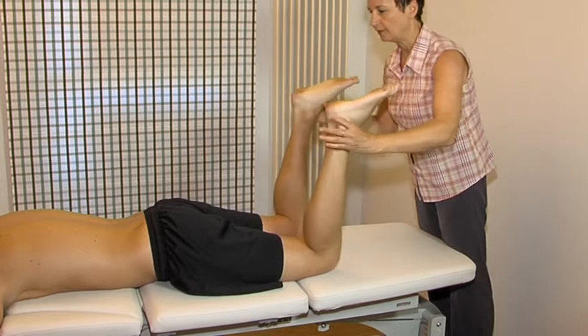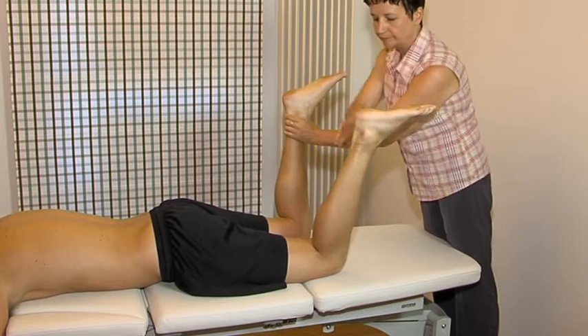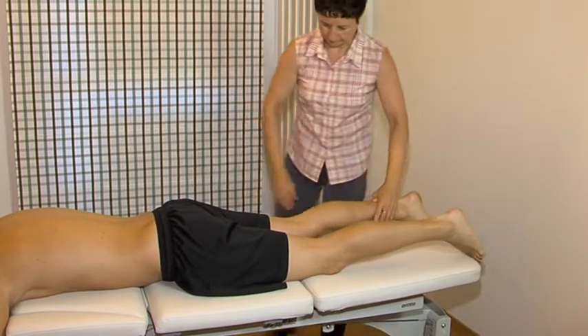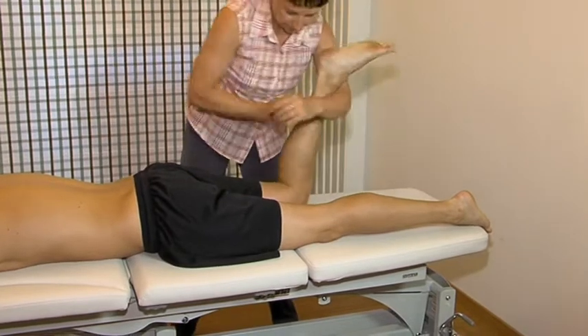Resisted medial rotation. Resisted lateral rotation. Resisted knee flexion. Resisted knee extension.